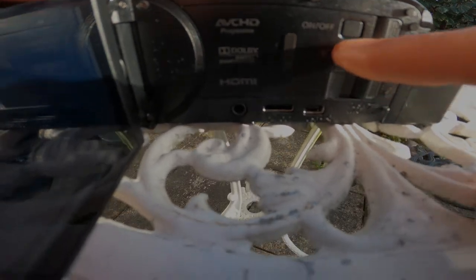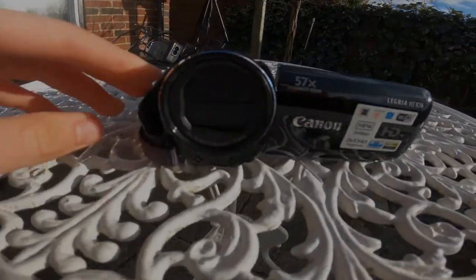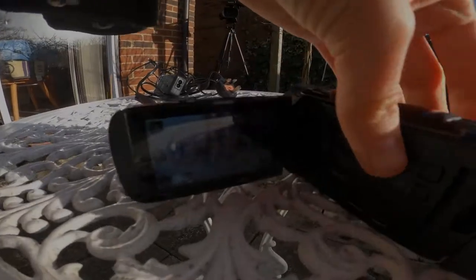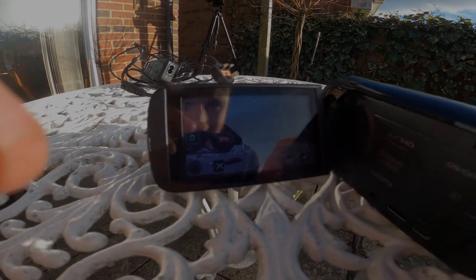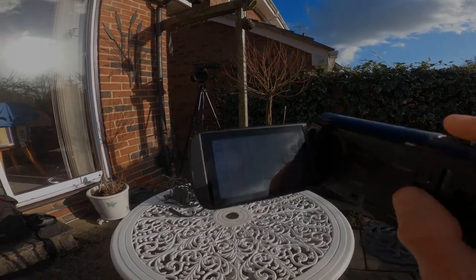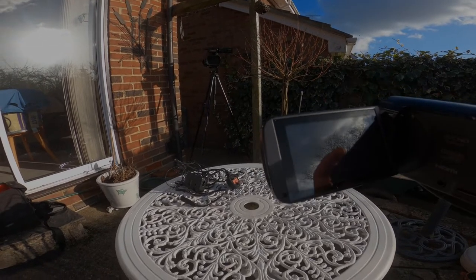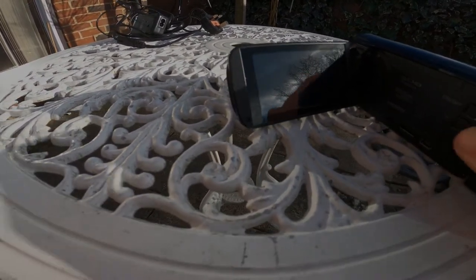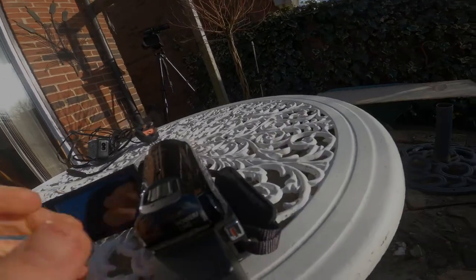So you've got on and off, that's playback there, and you've got zoom on the top. On the front you've got a lens cover — just do that to open it up. 57x zoom — happy days! There's the camera and a lovely little bit of zoom. I'm very happy with this so far. There's the stop/start button.